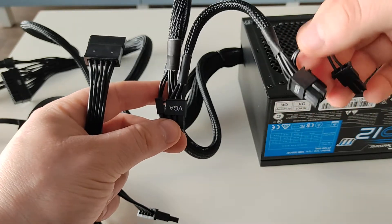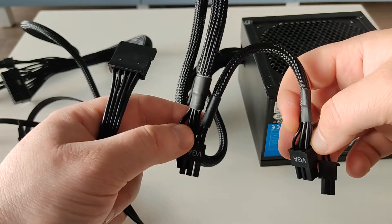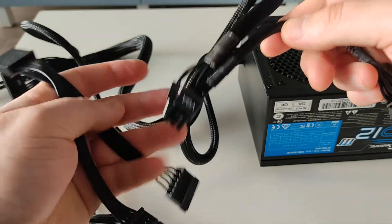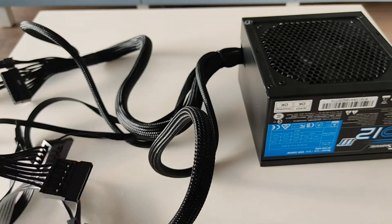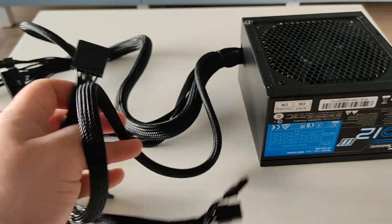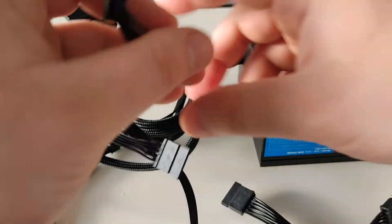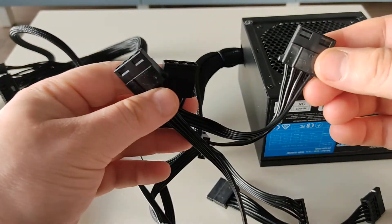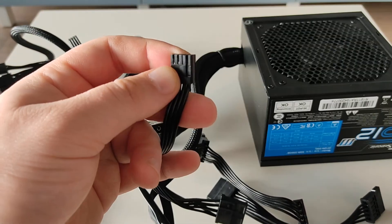Or a graphics card that could use a 6 pin connector. Because when it's extracting more energy from the power supply, the power cable has a tendency to heat up. So don't exceed the graphics card power more than 300 watts, otherwise the cable might melt. One cable has three SATA connectors, another one is the same, so you have six SATA connectors in total. Then another cable has three Molex connectors, and one has a floppy disk connector.